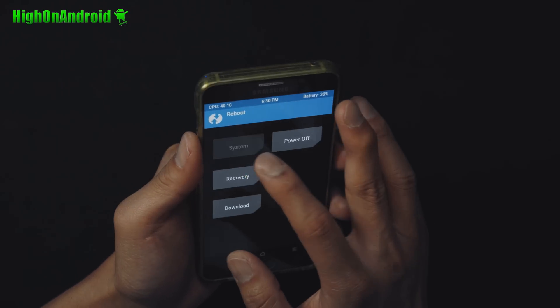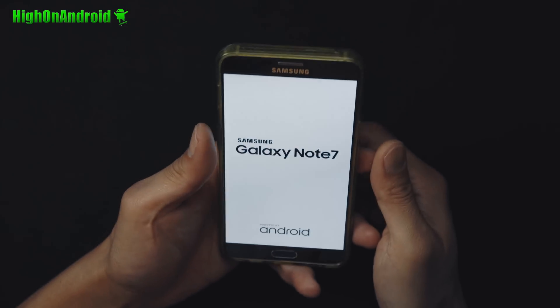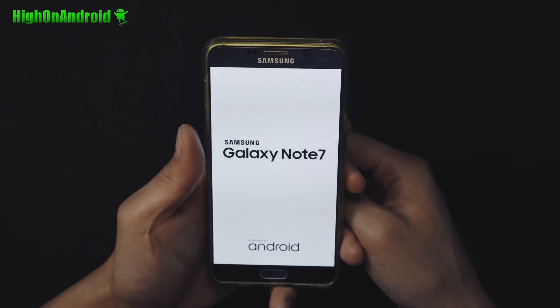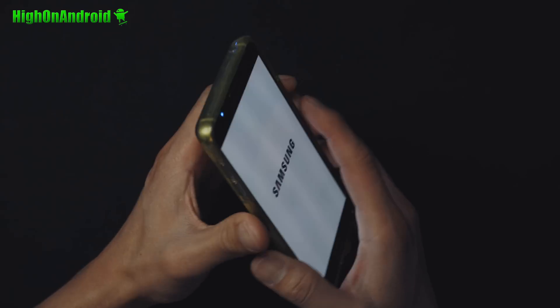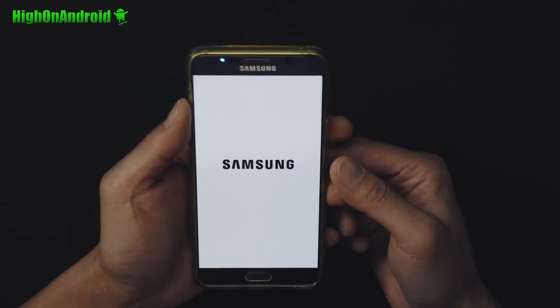This ROM is for all the international models of the Note 5. I'm not sure if it works on the T-Mobile version — I haven't tried it yet. I'll have all the supported versions and all the files on my site, so check that out. ROM of the Week — you can convert your Note 5 into a Note 7. Don't forget to hit thumbs up. If you need a Note 7, now there's a way to get it. Have a great day, and as always, stay on Android.